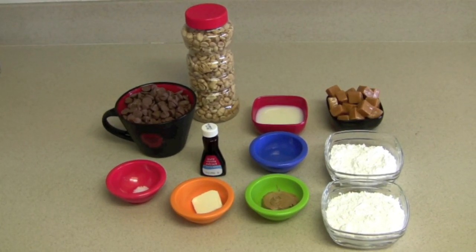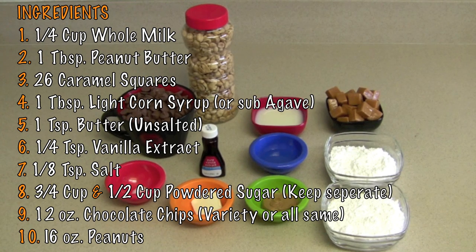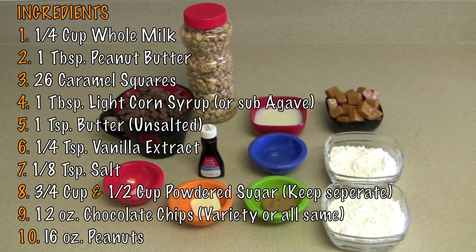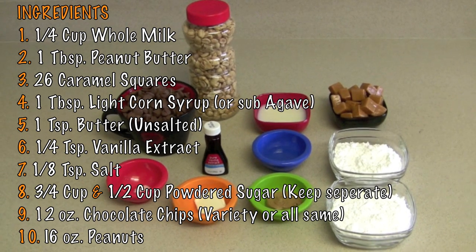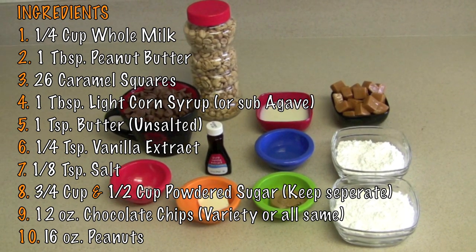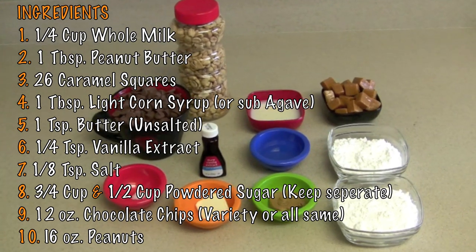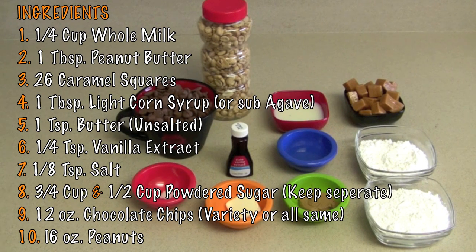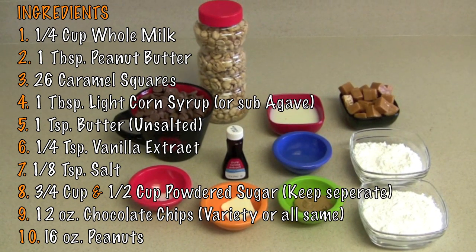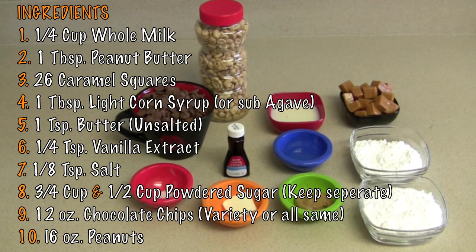Homemade Baby Ruth candy bars take only 11 ingredients: 1 quarter cup of whole milk, 1 tablespoon of peanut butter, 26 unwrapped caramels, corn syrup, 1 teaspoon of unsalted butter, 1 quarter teaspoon of vanilla extract, 1 eighth teaspoon of salt, 3 quarters cup of powdered sugar, an additional 1 half cup of powdered sugar, and 12 ounces of milk chocolate chips.